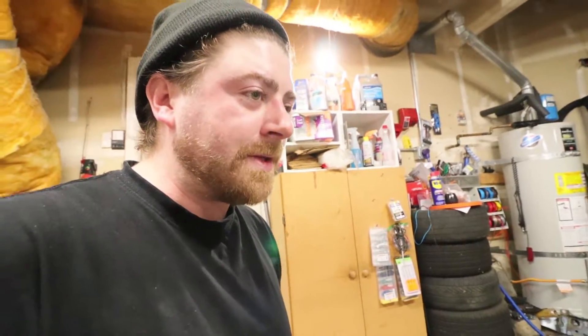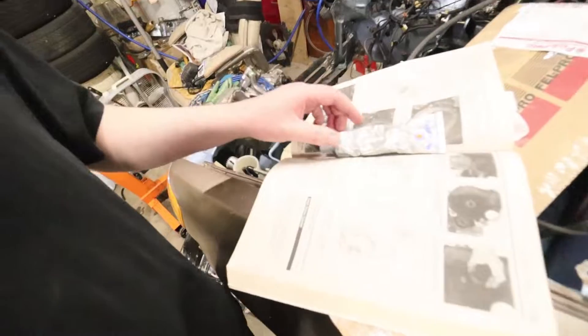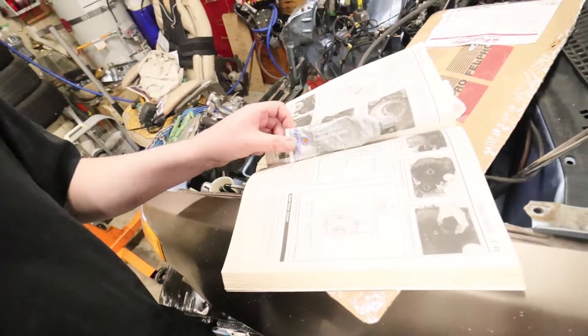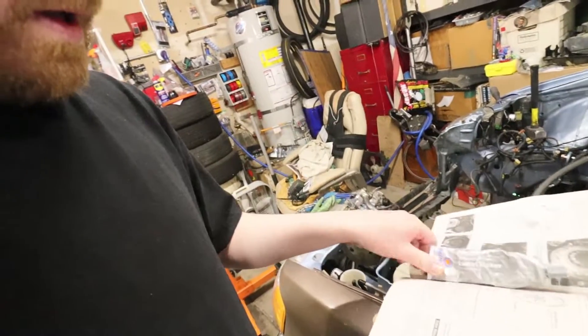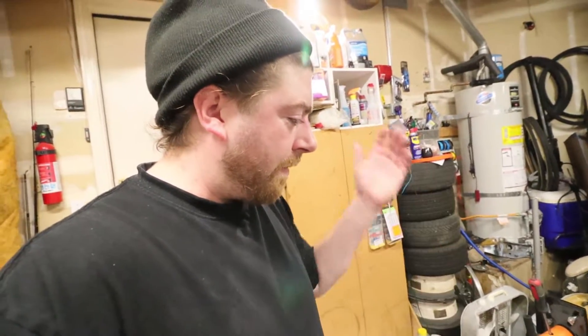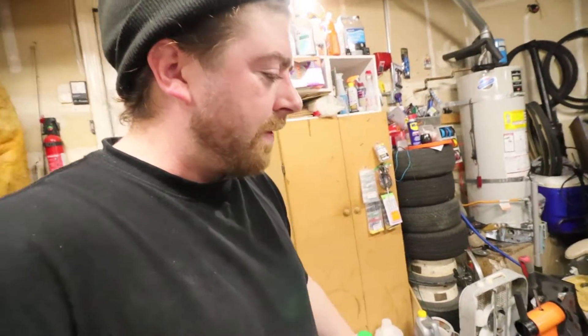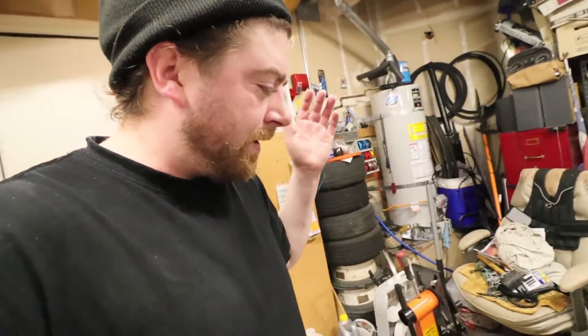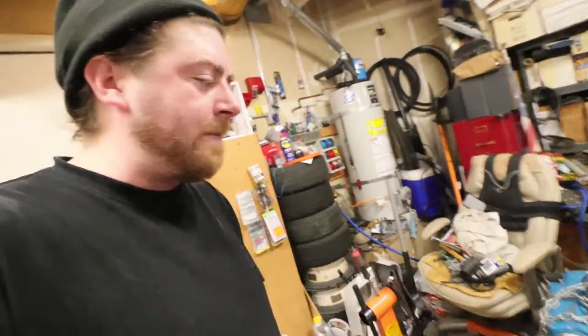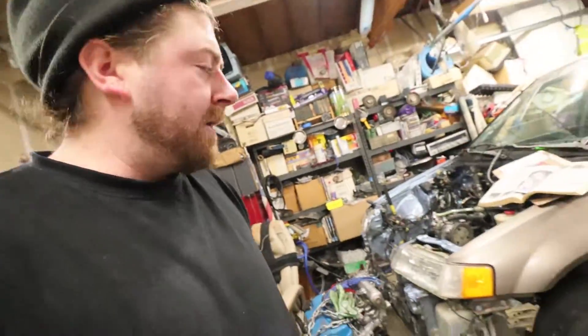I'm feeling confident with the oil pan gasket because I put an absurd amount of fuel resistant sealant around the edges. This stuff right here — it's like a harder sealant, I don't know how to describe it really. I'm hoping it does its job, and if it doesn't, I will be right back over here replacing that oil pan for the third time.